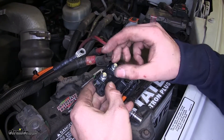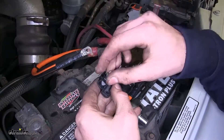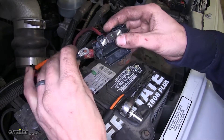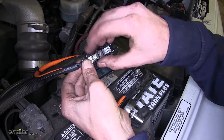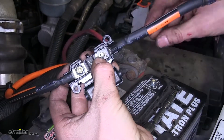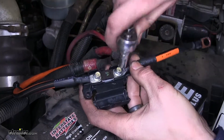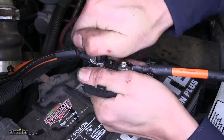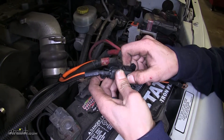Now we'll take our fuse holder, remove the nuts, take our provided 40 amp fuse, place it over the studs, and place our terminals over the studs and reinstall the nuts. We'll use an eight millimeter socket to tighten our nuts. Then we'll take our cover, fold it over our connections, and it'll snap closed and lock into place.